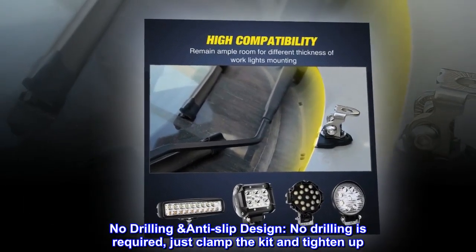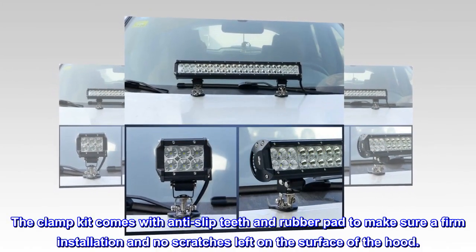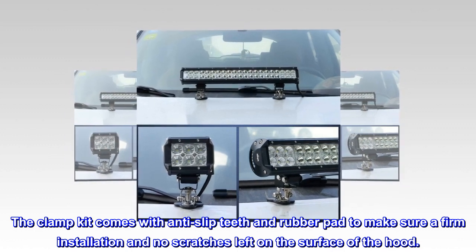No drilling, anti-slip design. No drilling is required — just clamp the kit and tighten up. The clamp kit comes with anti-slip teeth and a rubber pad to make sure of a firm installation and no scratches left on the surface of the hood.